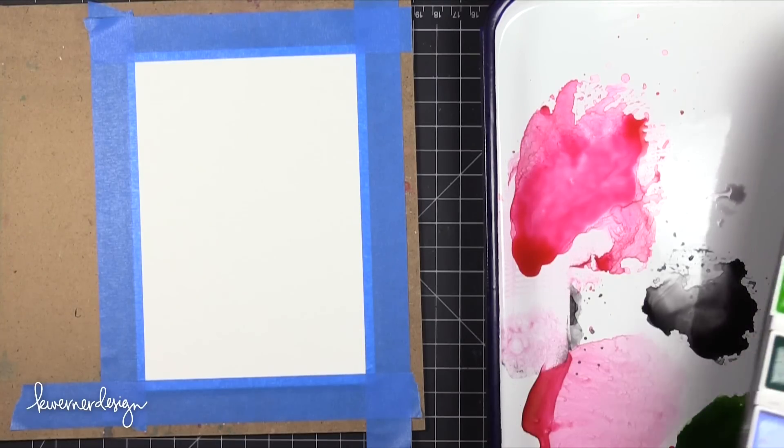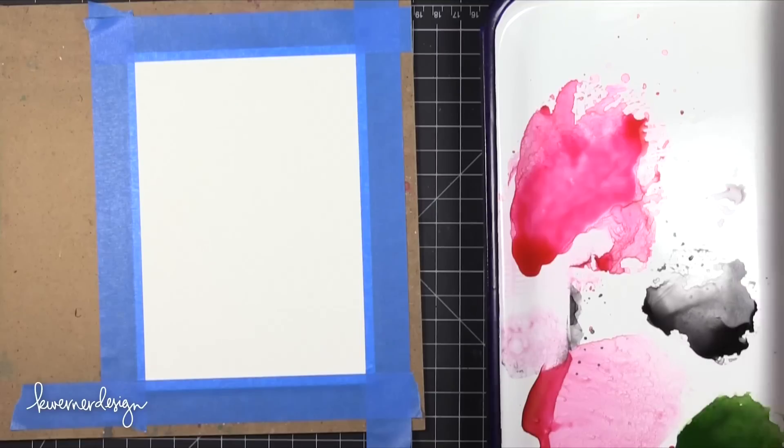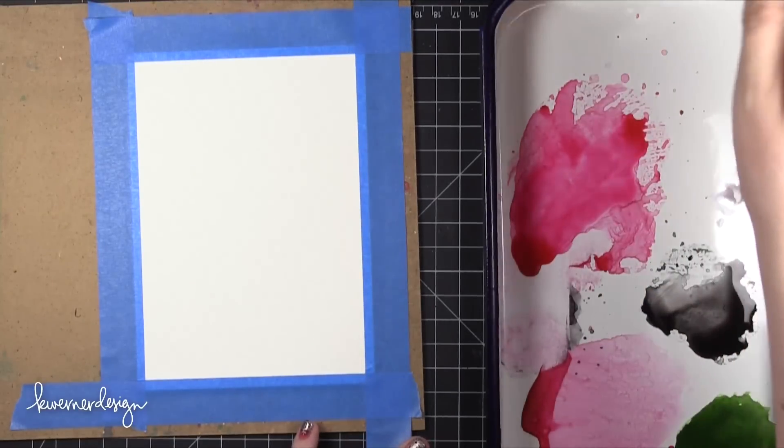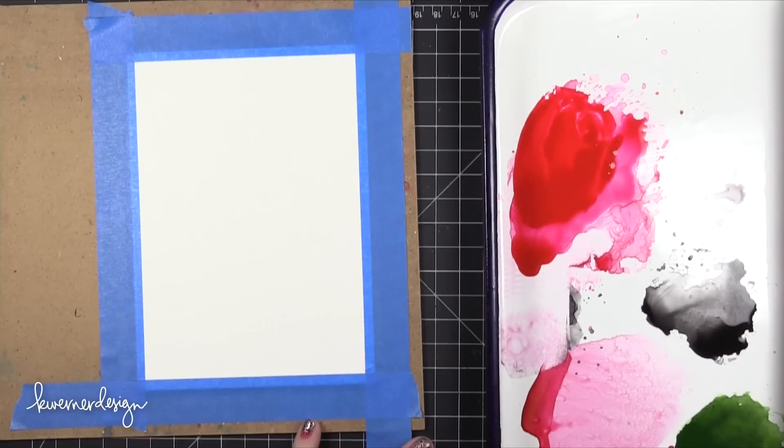Hi everyone, Kristina here. Welcome to Day 2 of the Holiday Card Series for 2015. Today I'm going to be creating a card using no stamps whatsoever. I'm going to first create a background using some watercolors and then I'll do a little bit of die cutting.